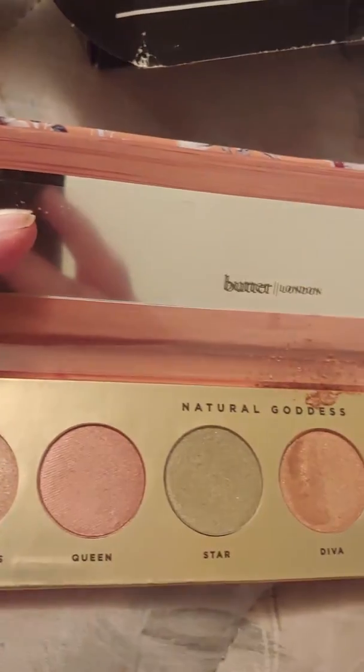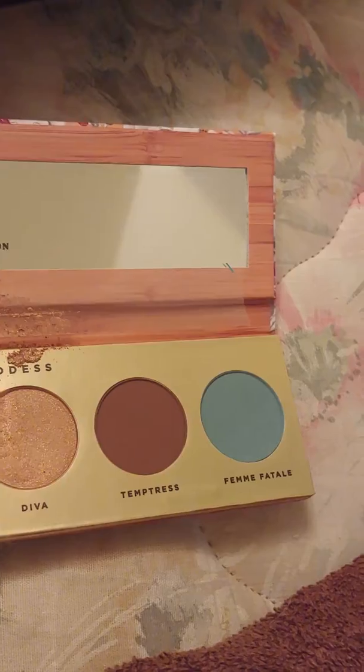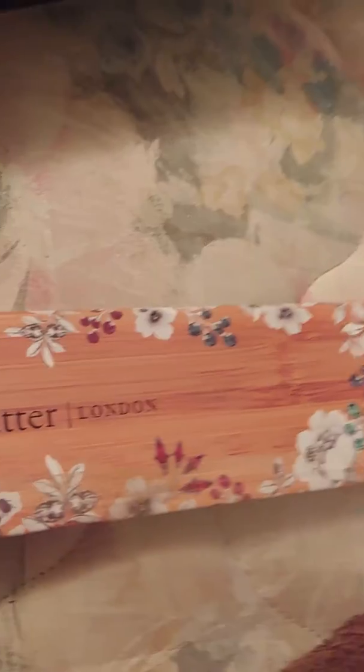And this palette, which has these colors: Enchantress, Queen, Star, Diva, Temptress, and Femme Fatale. I'll be doing a swatch on that. It's Better by London — the palette. So thank you, and that's from the BoxyCharm box.